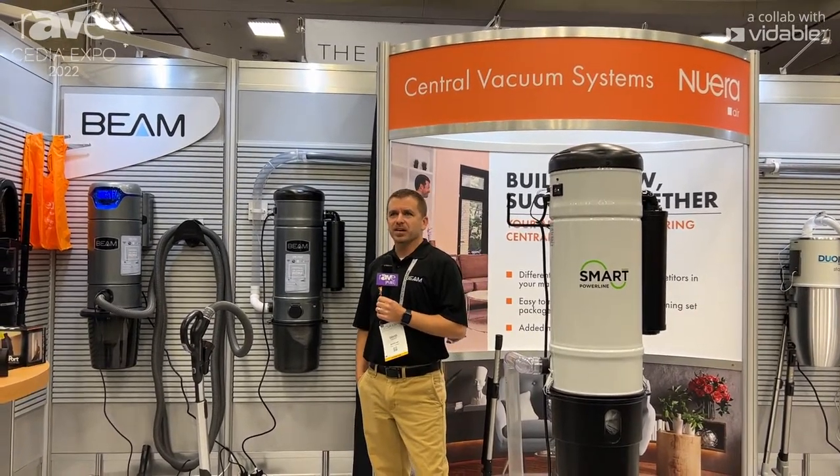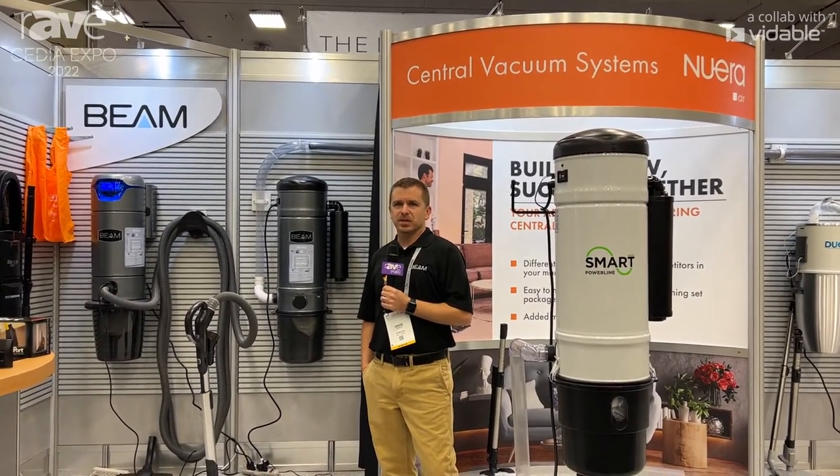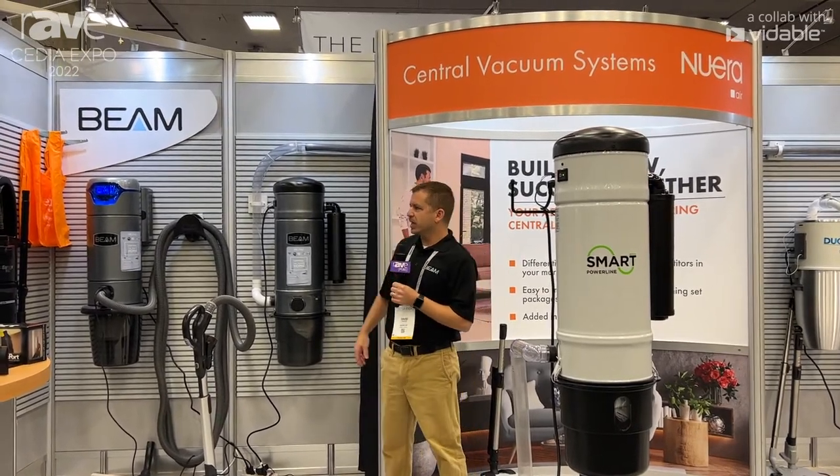Hi, I'm David Trexler. I'm with Neurair Air. We're displaying at Cedia 2022 in Dallas, Texas. We manufacture central vacuums.